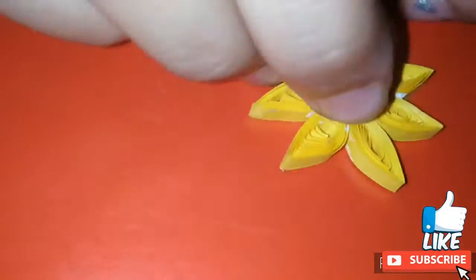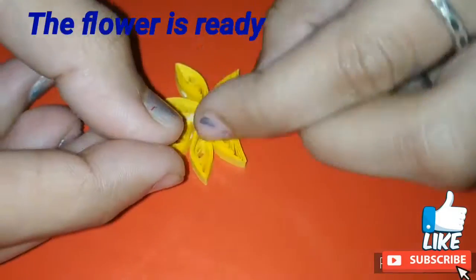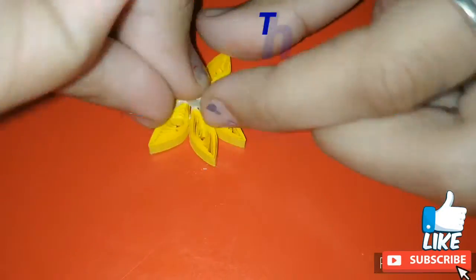For the center I am putting a half pearl stone. So the flower is ready. Similarly I have made one more flower.